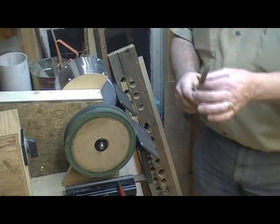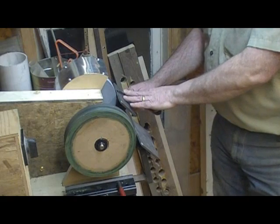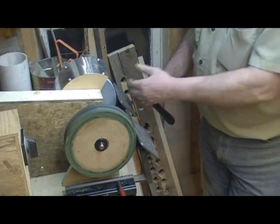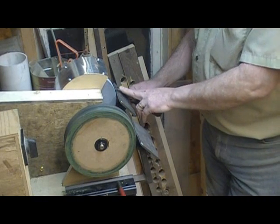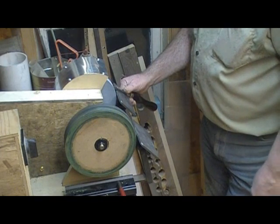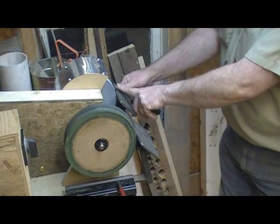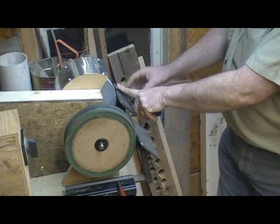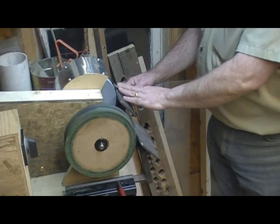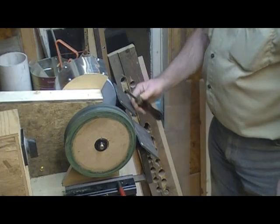The problem is that at that angle, as close as I can get the table to the wheel, I still have about an inch of overhang before the bevel makes contact with the wheel. That brings the handle here — as the blade is starting to get a little short — to the point where I'm hitting the front of the table if I try to traverse across the stone.